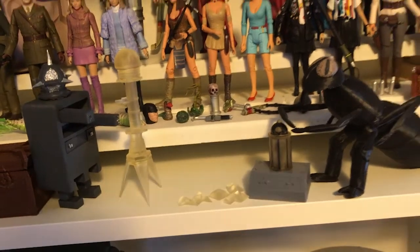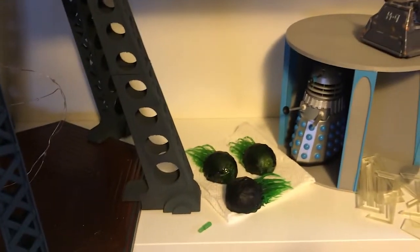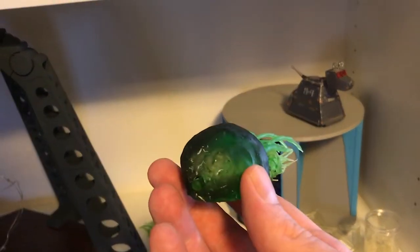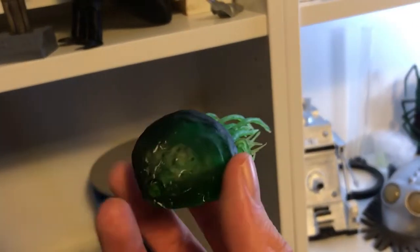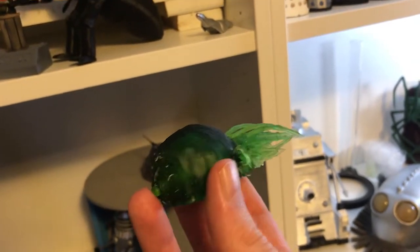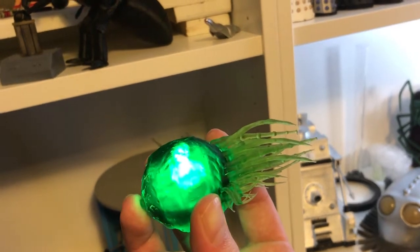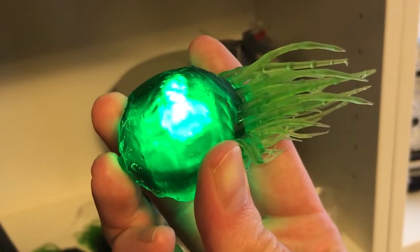I'm going through and redesigning several of the older figures for resin in higher quality. Here is the redesigned Rooten. This is what the old version looked like with regular filament printing. The redesigned version doesn't have the side tentacles but it does have a built-in LED and a small button on the front that can be used to make it glow. This is just the first of many redesigns.